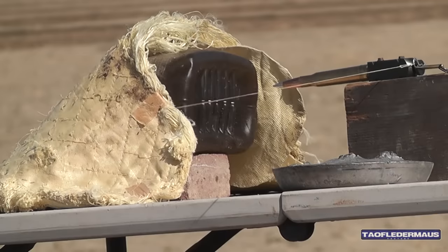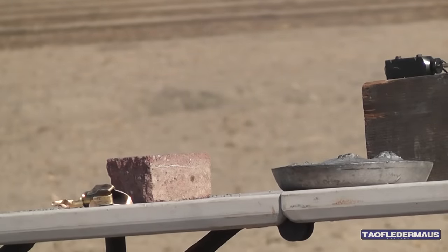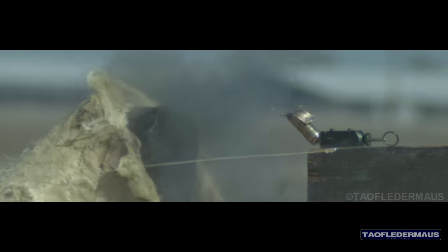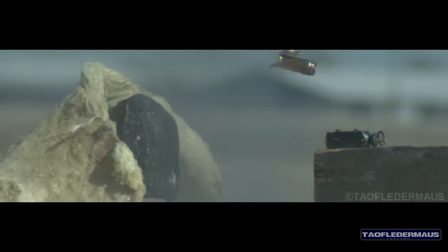At least the case landed on the table that time. We never found the bullet on this shot — it wasn't in the gel — but look at it: that brass case just banana-peeled back. A lot of unburnt powder once again, and where the bullet went we do not know. It did not go into the gel at all.